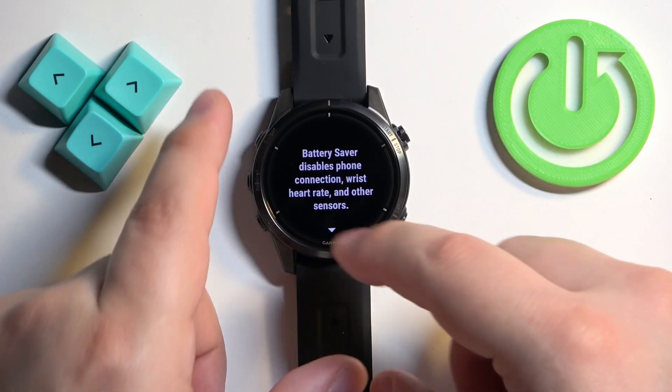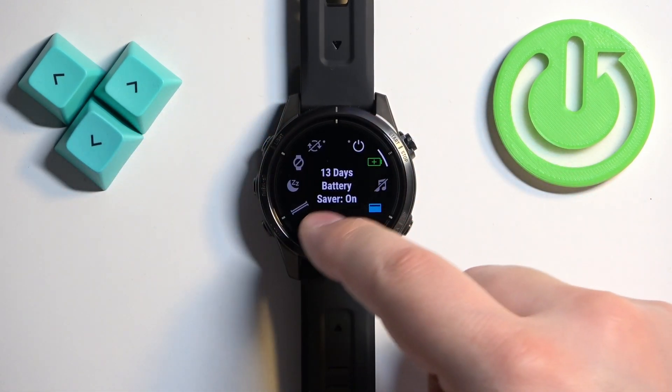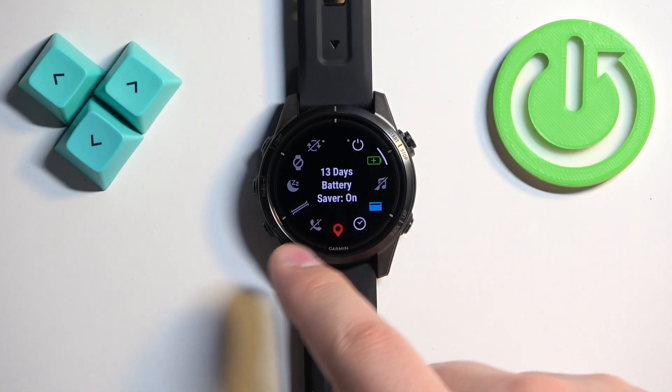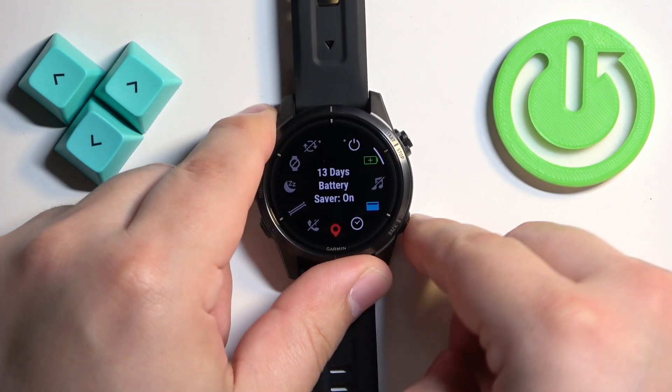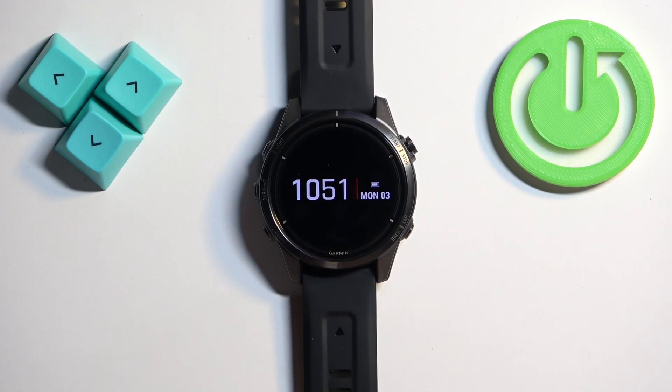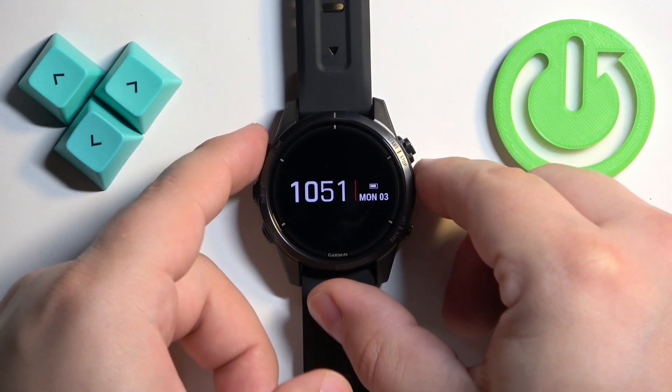You will see a message — press start to continue. As you can see, the battery saver is now on, the status is on, and we have the estimated battery life displayed. You can press the back button to go back to the watch face. That's how the watch face looks when you have the battery saver enabled.